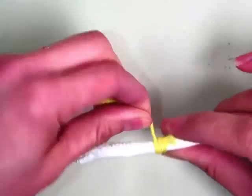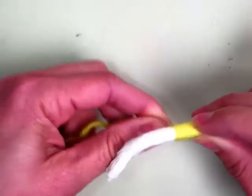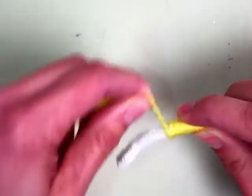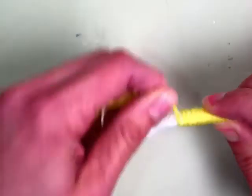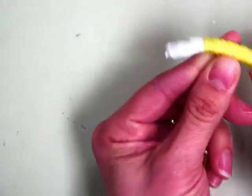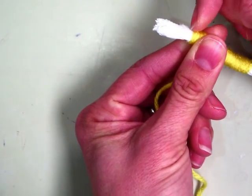You're going to wrap over the tail and then start wrapping towards the tip. You want each row to cover the white and you want it to be nice and neat wrapping. You're going to stop where it's about a thumb's length or a fingernail amount of white showing.